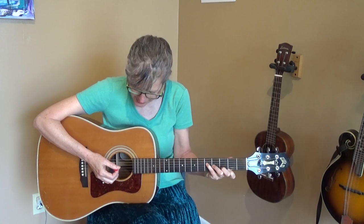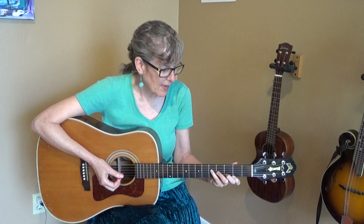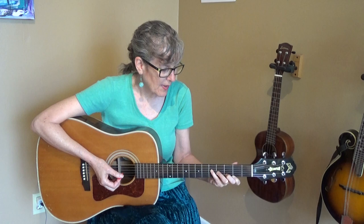Then your baby finger goes on the fifth fret, fourth string. So there you go — that is a G major seventh.